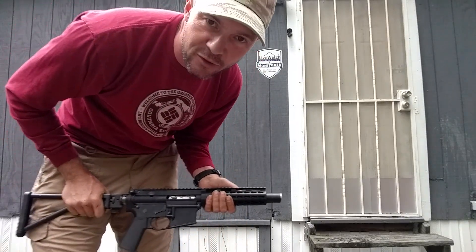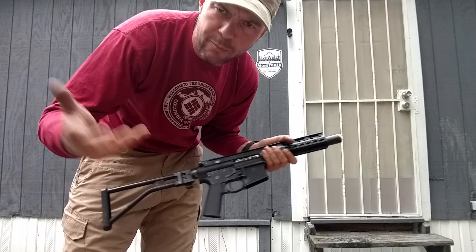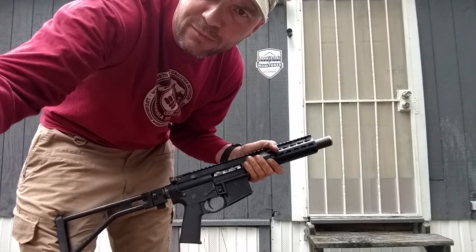I just wanted to show you some of my other toys that you can build too with a Form 1. Please subscribe. If you've got any questions, leave them in the comments section below. Thanks.